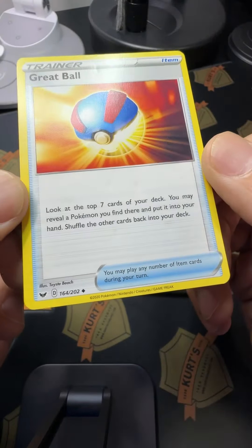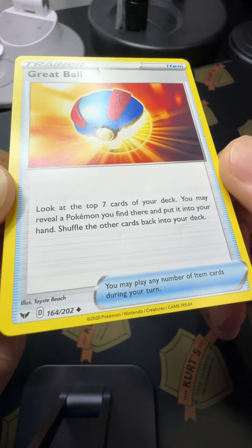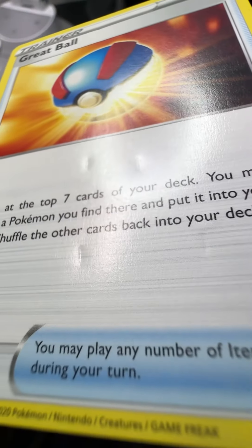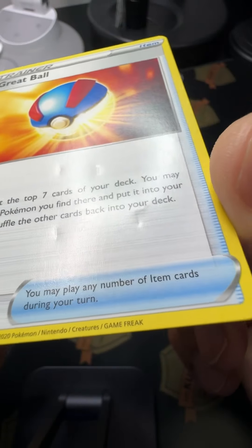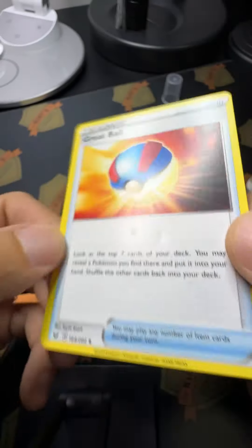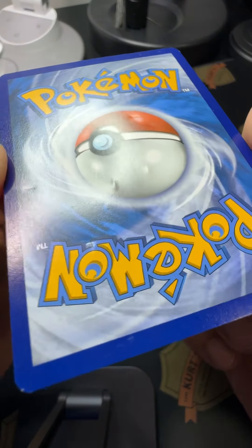I want to do another experiment here. It's just a base card from 2020 but it's got some indents — stuff that Pokemon collectors or other TCG collectors will send me and say, 'Hey, is there anything you know how to do here?' And my answer is usually no, so I'm trying to help you guys out.